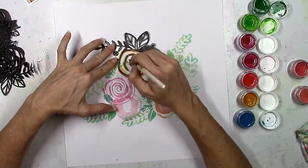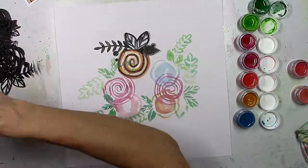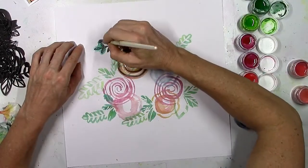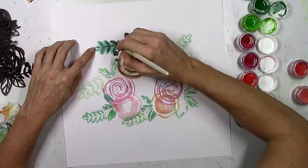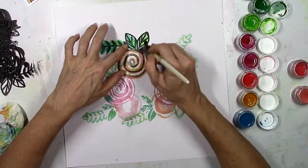I didn't add any gesso or anything like that to my background, I just went for it, and I didn't use a lot of water so my paper didn't really warp at all. I kind of made a mess and got paint on my arm — don't stick your arm on top of the wet flower because you will get paint on your arm! I had a cool flower on my elbow; it's a shame no one else saw it but me.